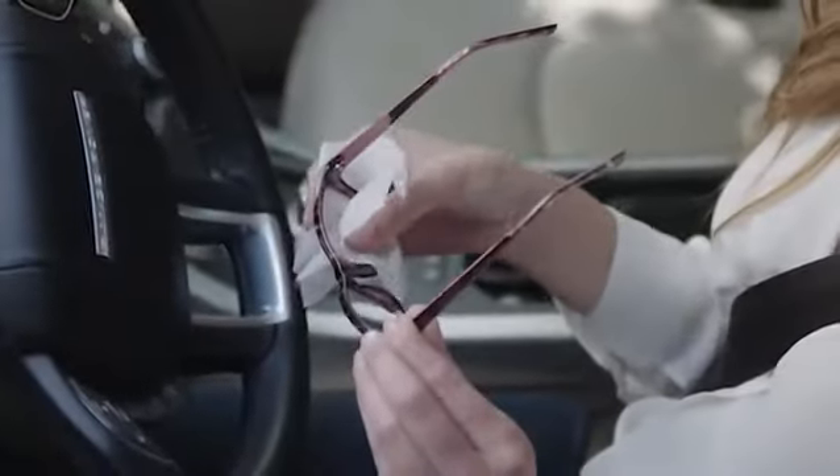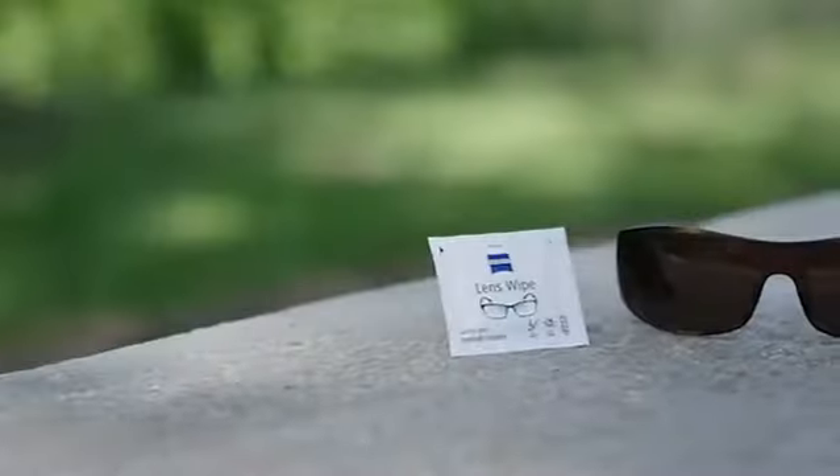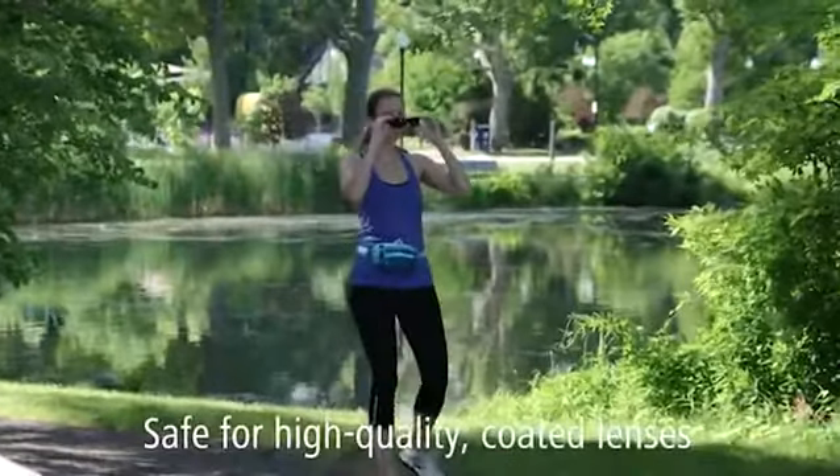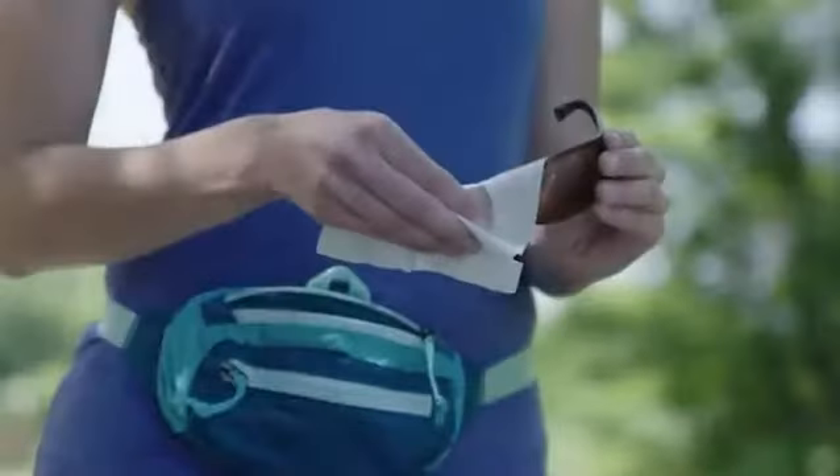have to worry — just unwrap a wipe, clean your lenses, and you're ready to go. Zeiss lens wipes are formulated to remove smudges and dirt and are safer on high quality coated lenses. Individually wrapped for portability, you can bring them